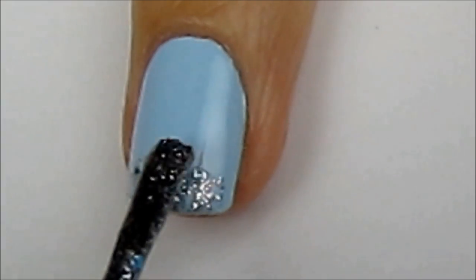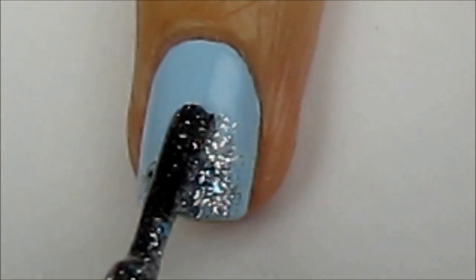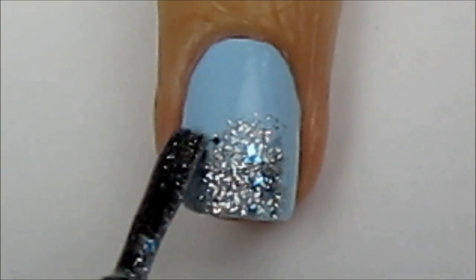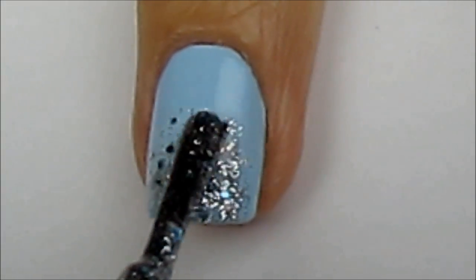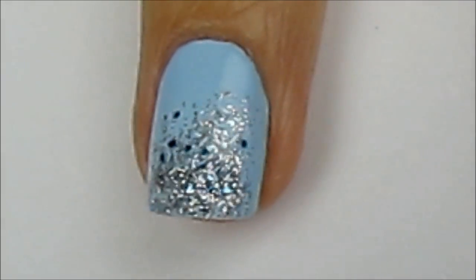For the rest of your nails, use a glitter polish to create a beautiful gradient. Start at the tip of the nail and work your way halfway up it. After that layer dries, add just one more layer to the tip.